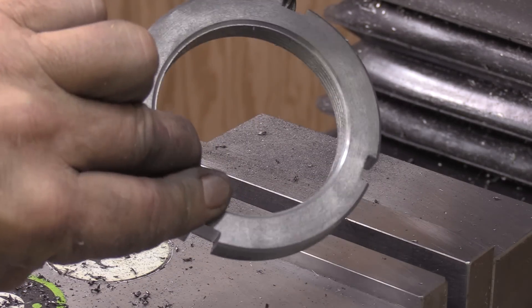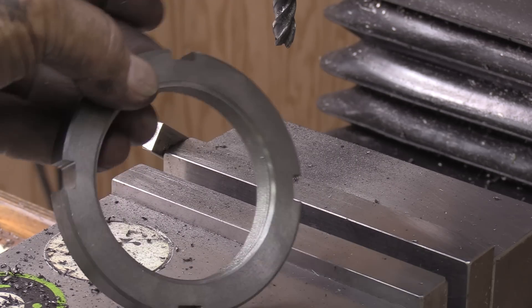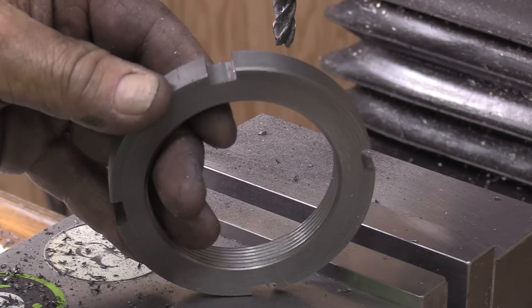All right, the nut is complete I think — came out really nice. We'll get it shipped back to Ray. Thank you guys for watching and we'll catch you in the next one.